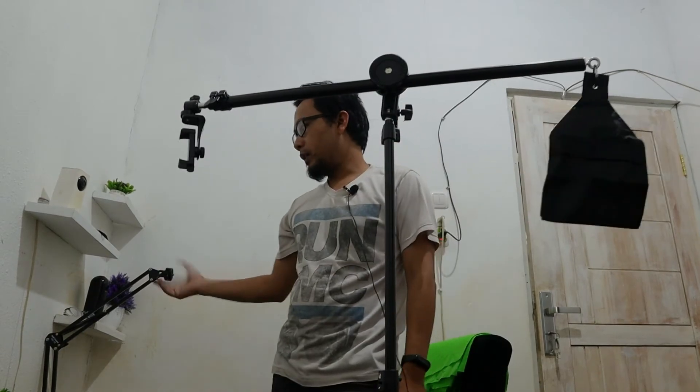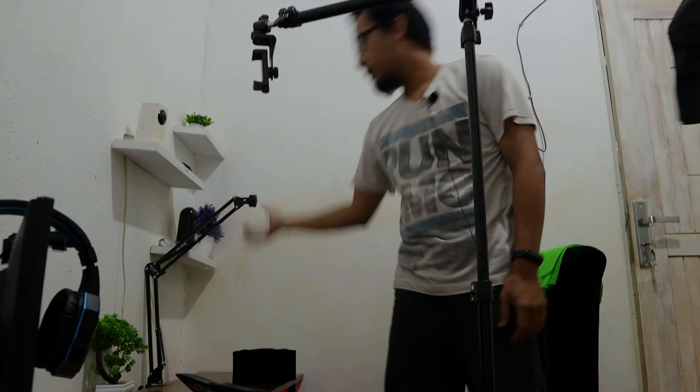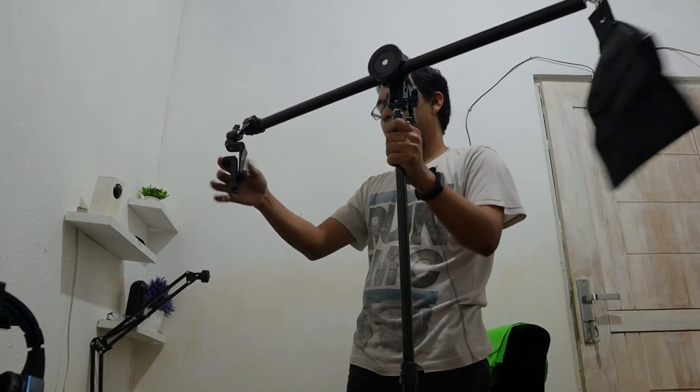Sebelumnya saya juga sudah punya setup seperti ini, buat kamera yang sudah nempel di meja, jadi bisa dipakai buat video unboxing. Tapi kalau yang ini lebih enak lagi karena lebih fleksibel, bisa lebih tinggi, dan ini sangat cocok untuk content creator video masak-masak dan unboxing.